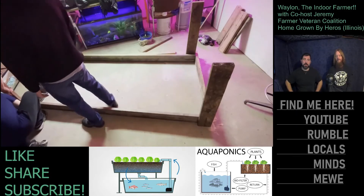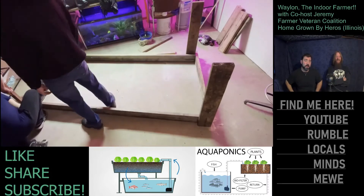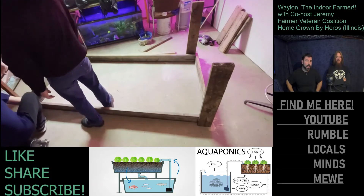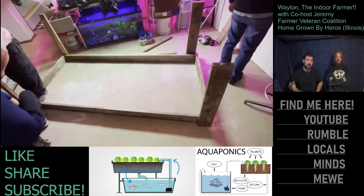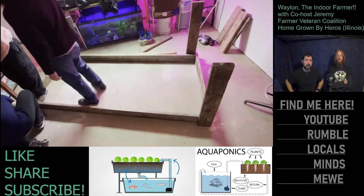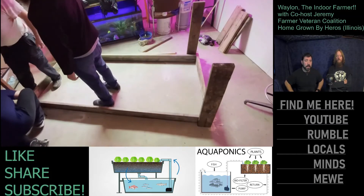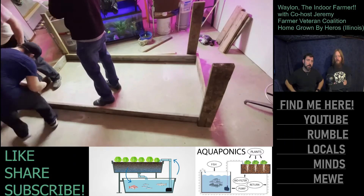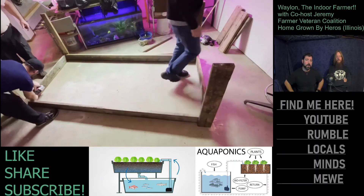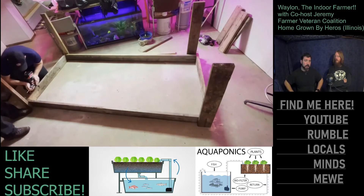Waylon shot his first screw ever with a cordless power drill — Jeremy coached him through it. The kit had about eight different battery-powered tools, and they've been a decent brand so far through both systems. When the table is flipped upright you can see it better. The plan is to do a flood-and-drain grow bed.